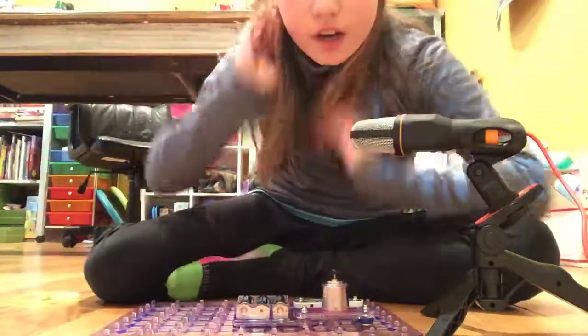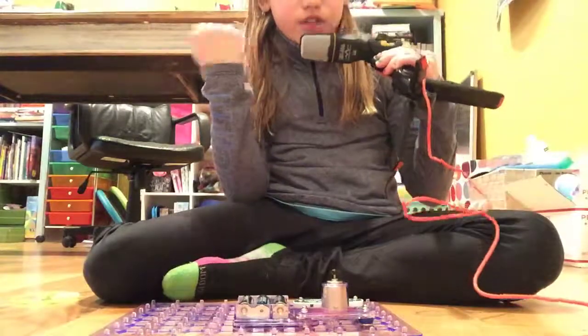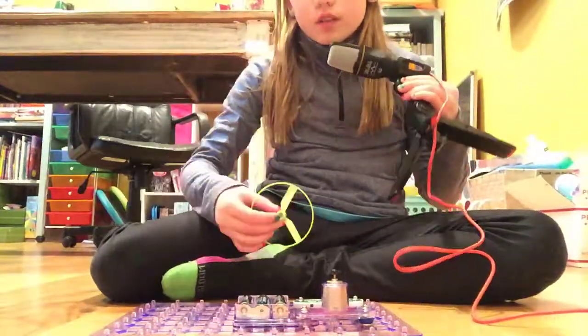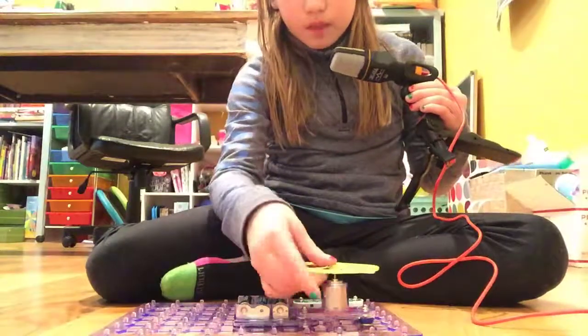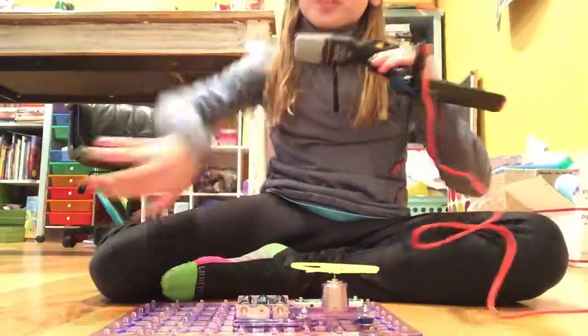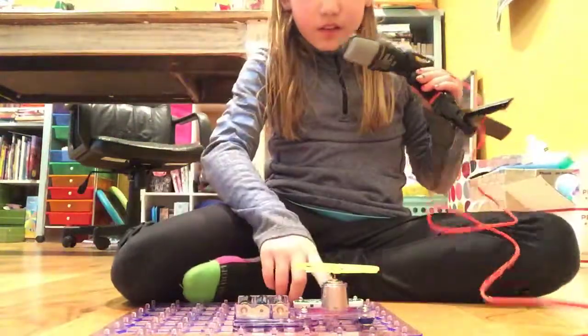Hey guys, welcome back to Awesome Kendall! Today I got a microphone and I'm super happy. I am going to be showing you how to make a flying disc, but first I'm just going to show you how it turns out — but if you don't want me to do that, just skip forward.